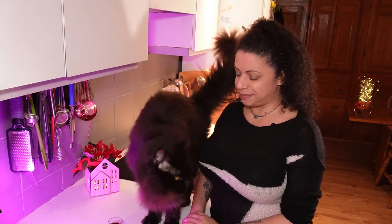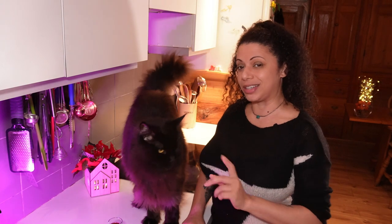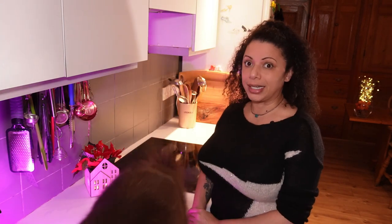This is Shadow, if you haven't met him yet. When I'm cooking he's not allowed on the counters, but since I'm not doing any cooking today, I'll allow it.